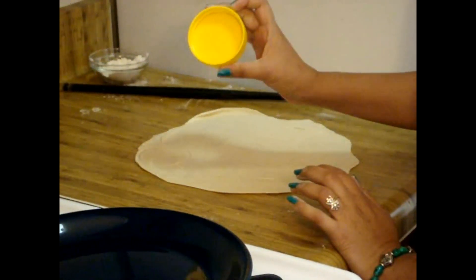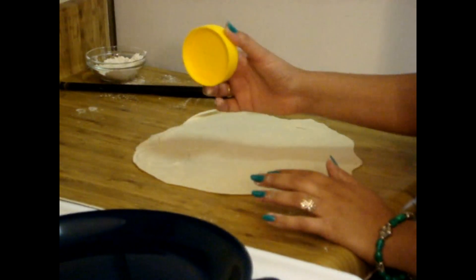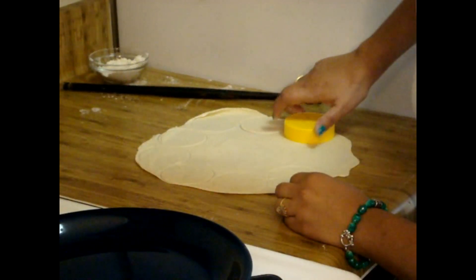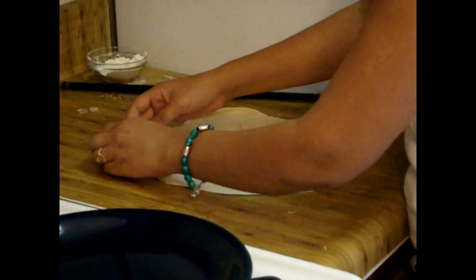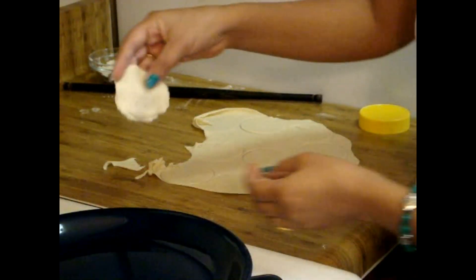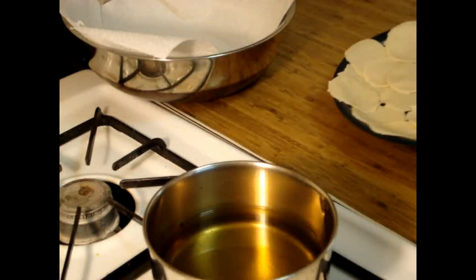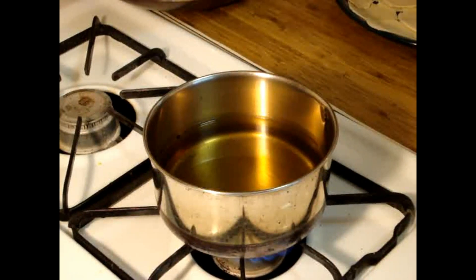If you wish, you can also sprinkle some flour on the surface so it won't stick. As you can see I have made the flat bread. I prefer a pretty big size because I want all the stuffing and toppings to fit inside my Pani Puri, so I want them pretty big.